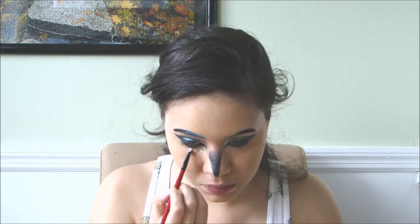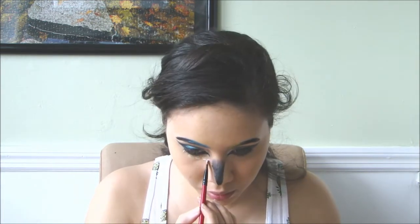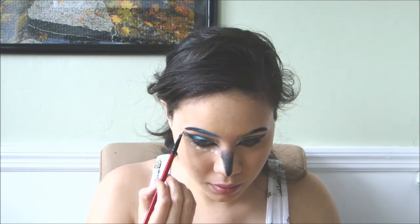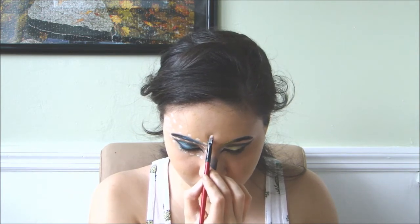For the white feathers, I gently pressed white grease paint around my eyes and then lined the spots with grey grease paint. I made bigger feathers on the center and then put rhinestones on them.